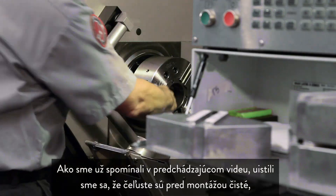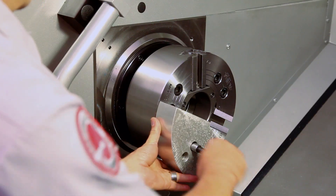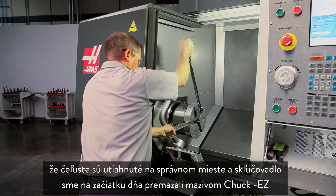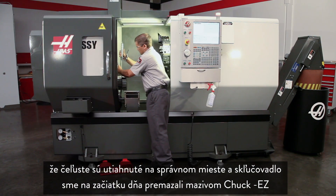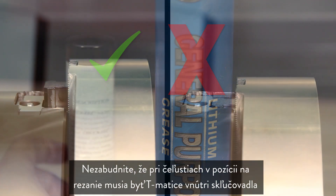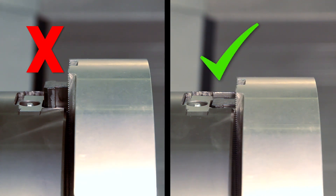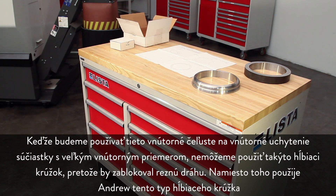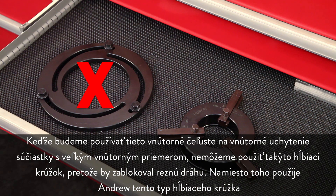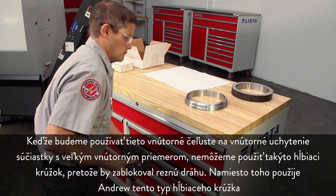As covered in the previous video, we have ensured the jaws are clean before mounting, that the jaws are torqued in place, and that the chuck was lubricated at the beginning of the day using Chuck Ease grease. Remember, with our jaws in position for cutting, the T-nuts must be inside the chuck body. Since we'll be using pie jaws to hold a large ID part, we can't use the standard style of boring ring since it will block the cutting path. Instead, Andrew will use an alternate style of boring ring.